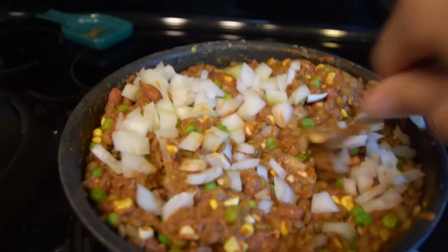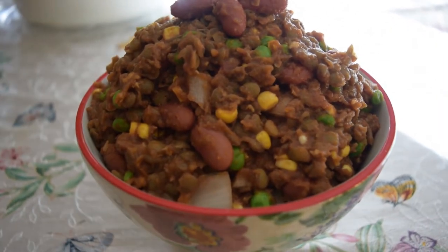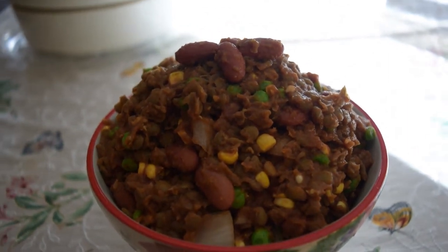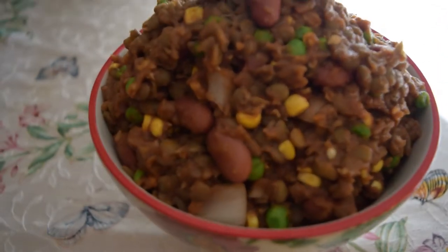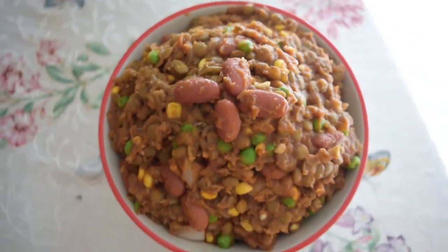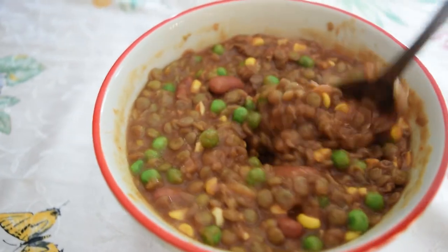And then you're going to want to put it back on the stove to cook a little bit more. And here you have it — it's this delicious, chunky, healthful chili. You can put it on a chili dog, on some chili cheese fries, or just eat it with a spoon. If you add more liquid it actually is more of like a lentil soup or a stew.